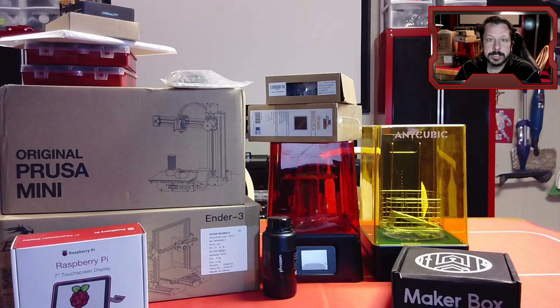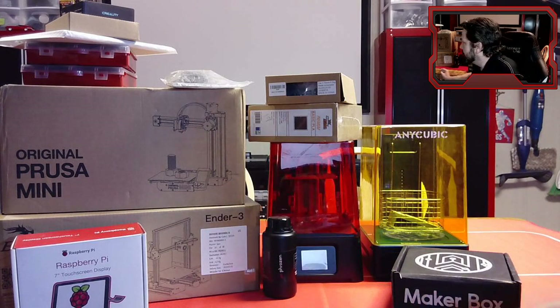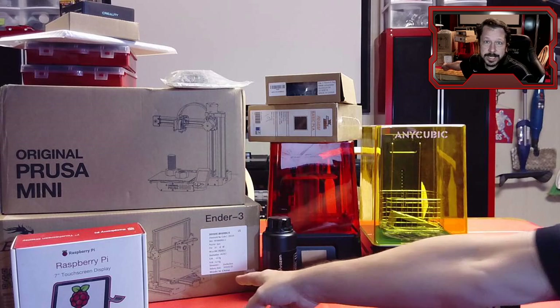The Ender 3 is a $200-ish printer, depending on where you get it — sometimes cheaper, sometimes a little more, sometimes shipping is included. Around $200, maybe a little more, you can get an Ender 3, and it's a good printer — relatively easy to assemble and get printing. It's a good beginner printer. Now if you already have printers or want to make a bigger investment, these Prusas are really good. If you've built a Prusa before, you might be familiar with their style that takes a long time to build — even for me.